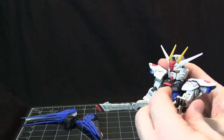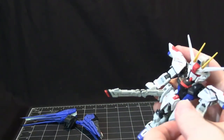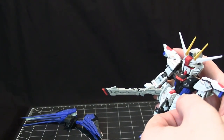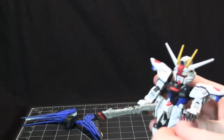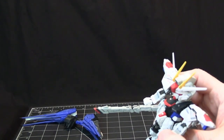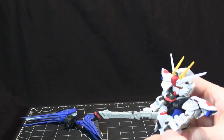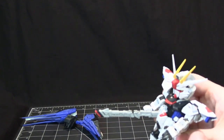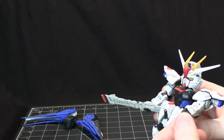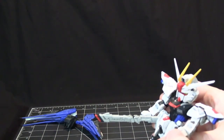The good news is that Bandai figured out how to make these work without falling off all the time. The back of the hand is designed so that once you put all the fingers and thumb into the specific holder for the ball joint and put the back of the hand on, it keeps everything together and doesn't allow the fingers or ball joints to be stressed enough to come out.